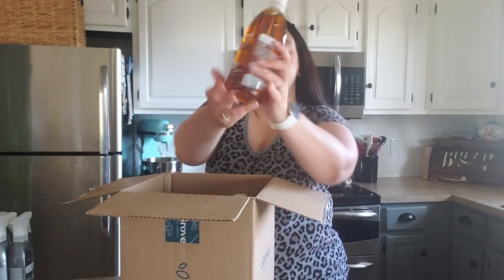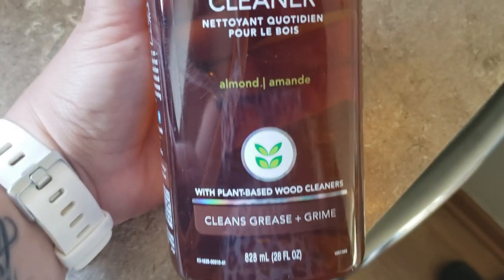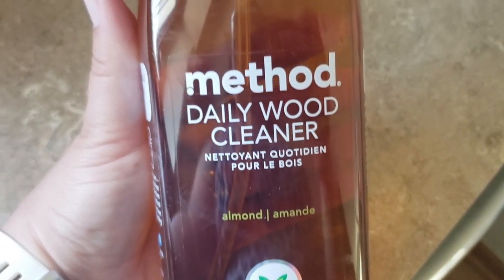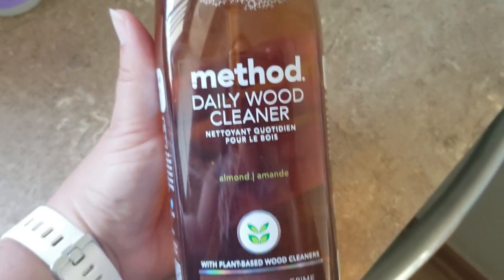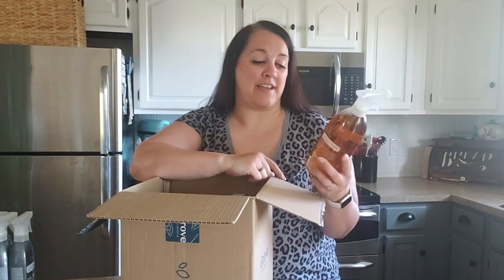Another thing I ordered was this Method wood cleaner. I absolutely love this - not only does it smell amazing, the scent is almond, but it makes my black furniture stay dust-free longer than most wood cleaners or dusters. I love that it is not an aerosol, that it is a spritz. It smells amazing, so definitely check this out if you haven't already.